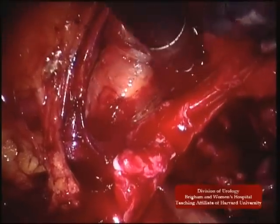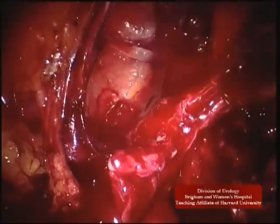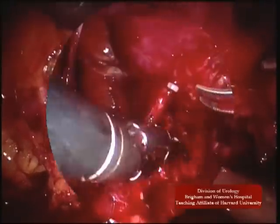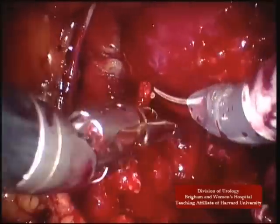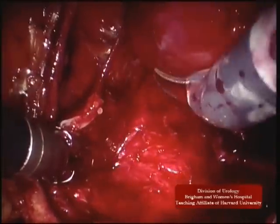As can be seen, once the pedicle is divided by clips, the previous area between the anterolateral and posteromedial contour is already free.